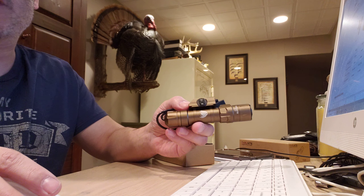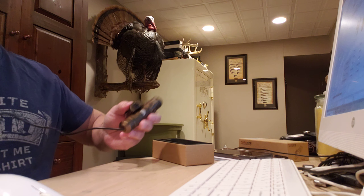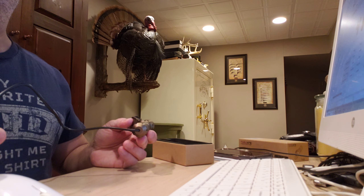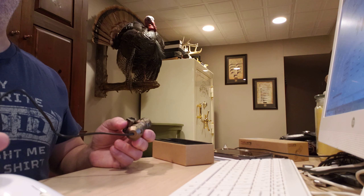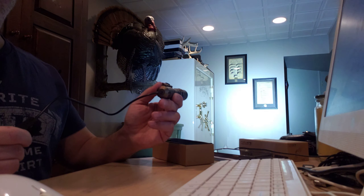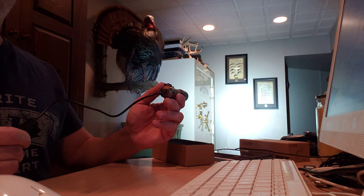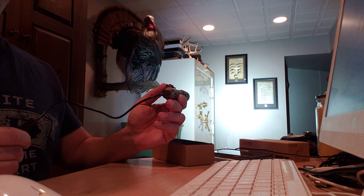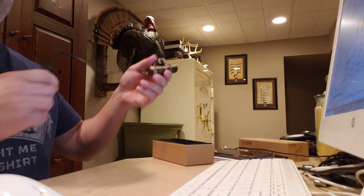Great beam pattern. Not super beamy — it's a wide pattern. I'll show it to you here. I don't like doing light tests outside because the cameras adjust to the brightness, so you really can't tell how bright the light is. So I'm just going to show you the beam pattern here. It's not super tight — it's almost the width of the whole wall, and that wall is probably about 10 to 12 feet away from me. It's pretty wide. Very, very bright light.